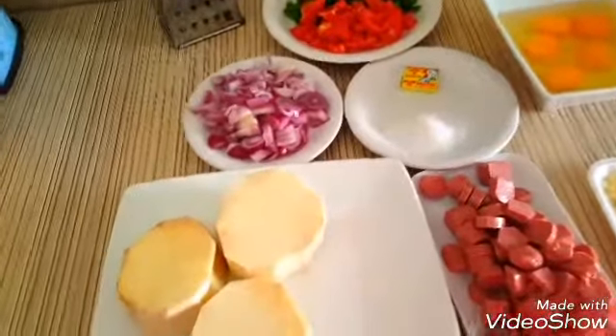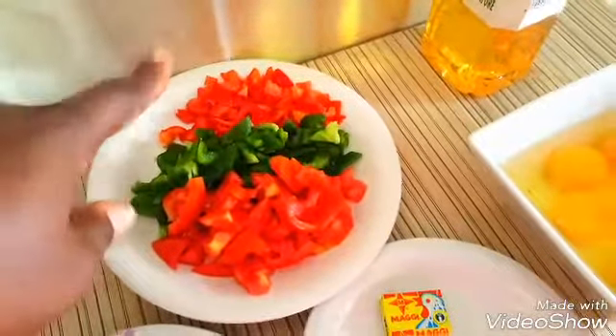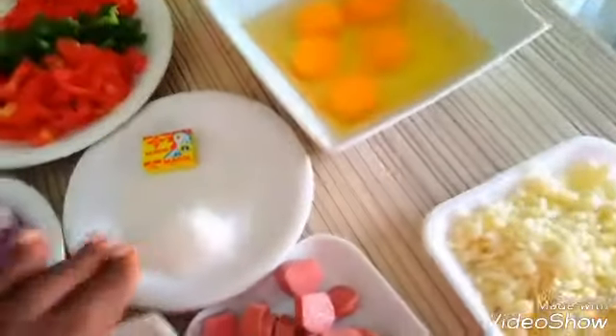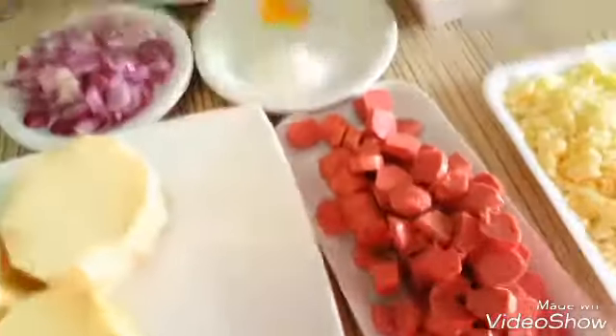These are the things we need to make the yamza. We need our yam, we need onion, tomato, green pepper, red pepper, and bell pepper. Then we need salt and seasoning cubes. We also need eggs, shredded cheese, and sausage.